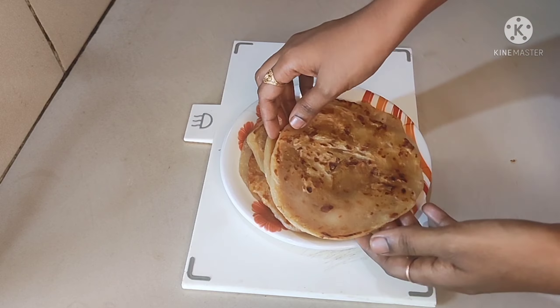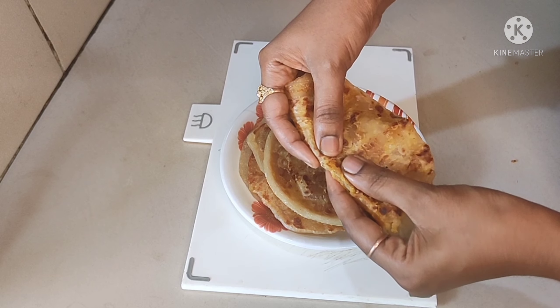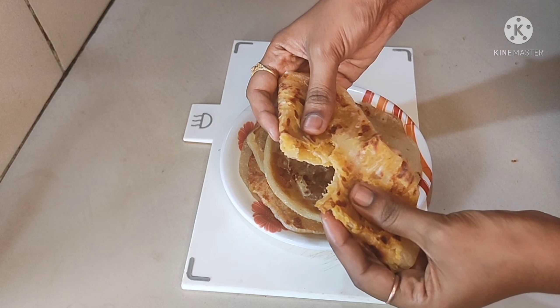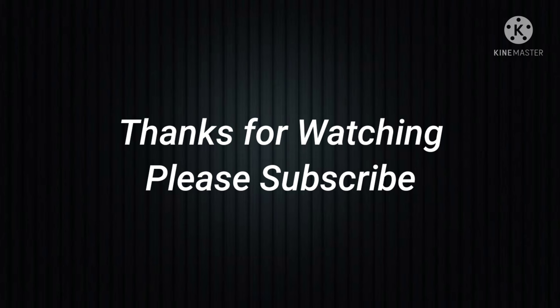I like to taste it. Thanks for watching.